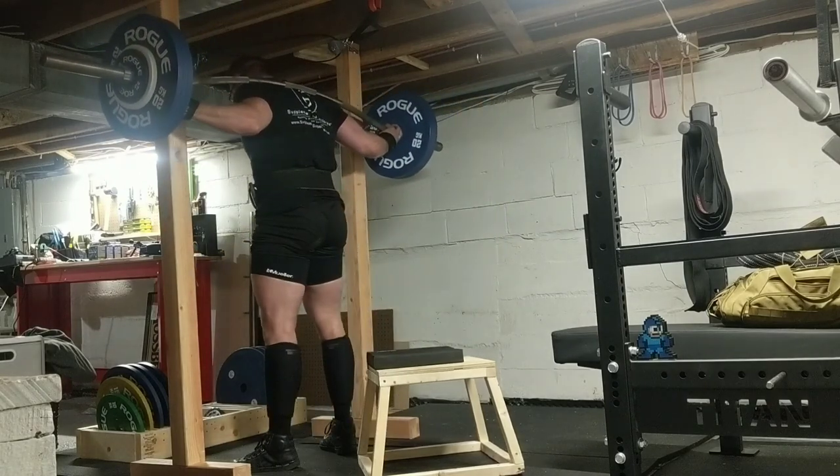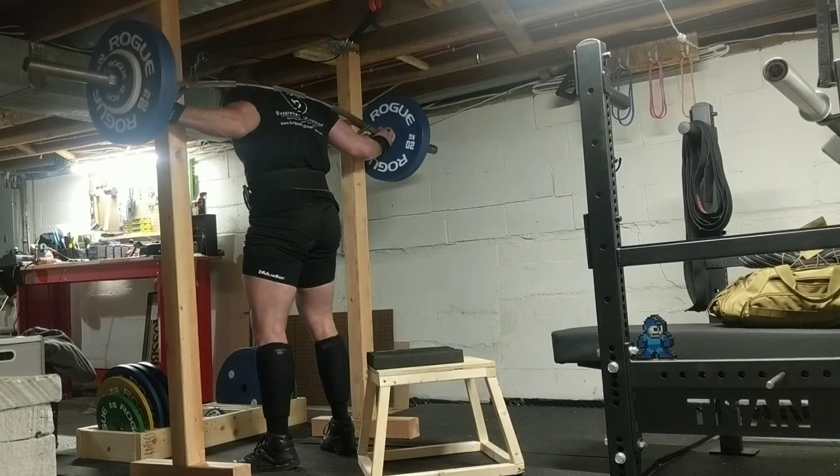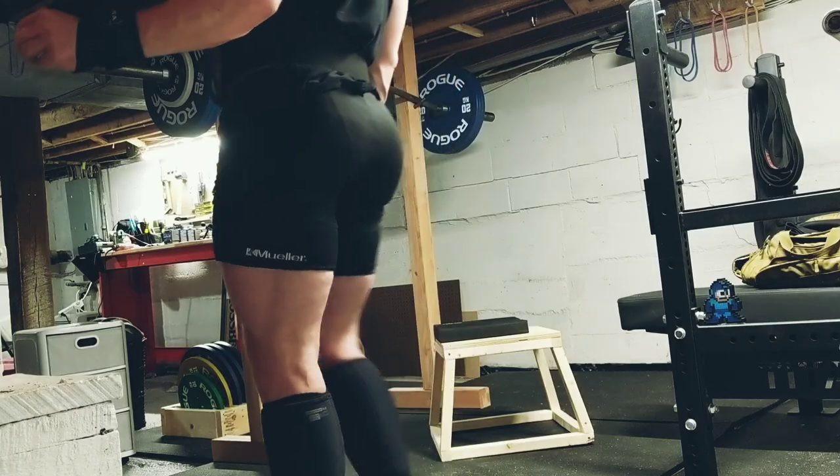You will see I built a new box with a larger surface, because my ass is bigger than I thought it was.